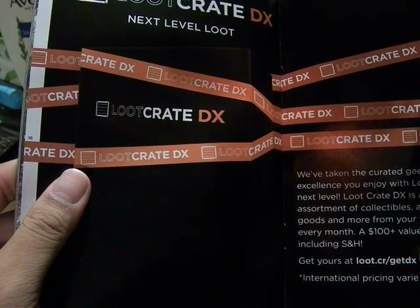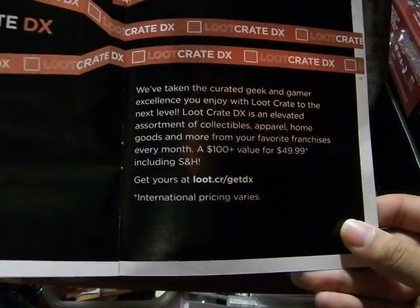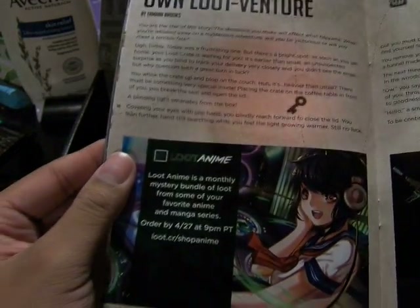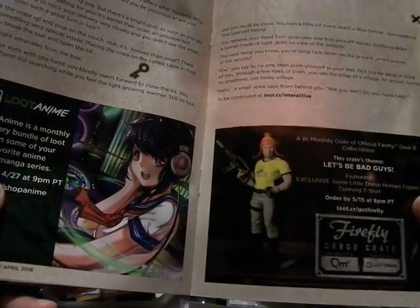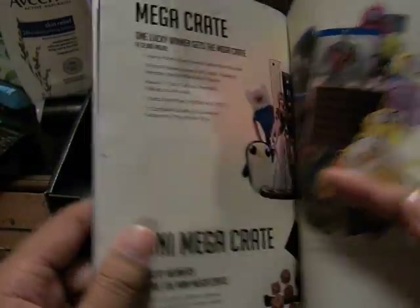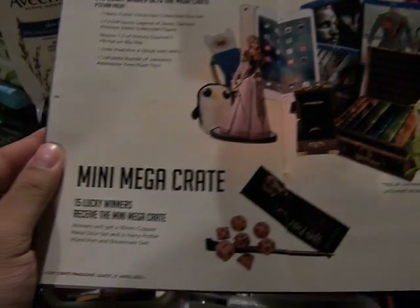And then this is the Loot Crate DX — a step up from the regular Loot Crate. DX is an elevated assortment of collectibles, apparel, and home goods and more from your favorite franchises every month — a hundred dollar value for 50 bucks, including shipping and handling. And you can choose your Loot Venture. There's the Loot Anime Crate that started up a few months ago, and then the Firefly Crate which is a bi-monthly crate, so it's every two months. There's also Loot Pets Crate, and the Mega Crate for this month, which has Adventure Time in it — I wish this crate had Adventure Time too, but it didn't. And the Mini Mega Crate.